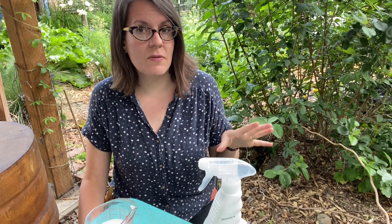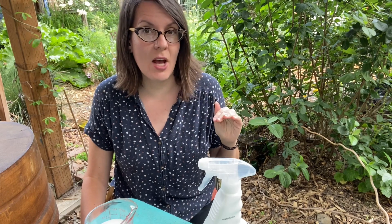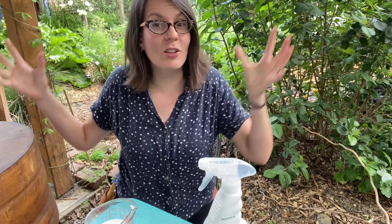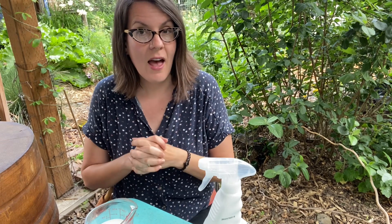Everybody who watches my channel knows I love my roses — I have lots of them. Most of my roses are so healthy they don't get powdery mildew, but I have one that struggles with it year after year. Whether it's because of the variety or because I planted it in a terrible spot with the worst soil right next to my shed — despite the fact that I feed it and I'm working on building the soil — it is probably the most poorly planted rose I have. So I don't blame it for struggling; I didn't set it up for success. It blooms huge and lush and covers my shed, but the leaves get powdery mildew every single year.